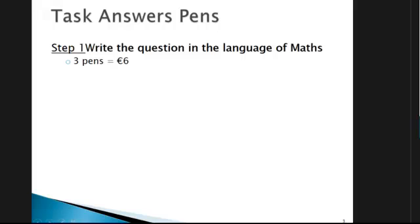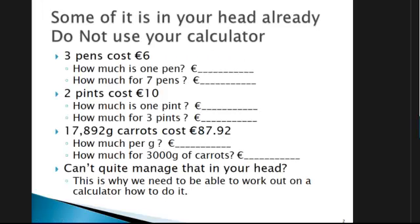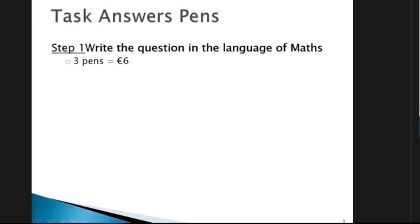Going back to the original one — how do you do it in a formal way? Some of you were able to do it in your heads, but the main thing we need to work out is how to do it in a formal way. Step number one is to write the problem in the language of maths. In the original question, it says three pens cost six euros. So we write this out in the language of maths: three pens equals six euros. That's writing it in the language of maths.